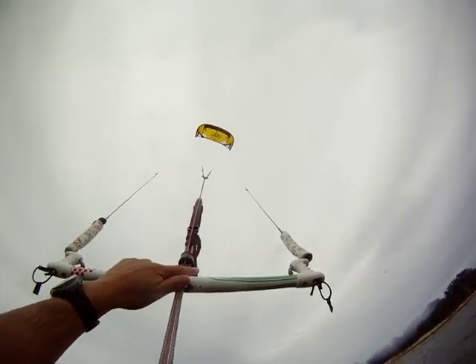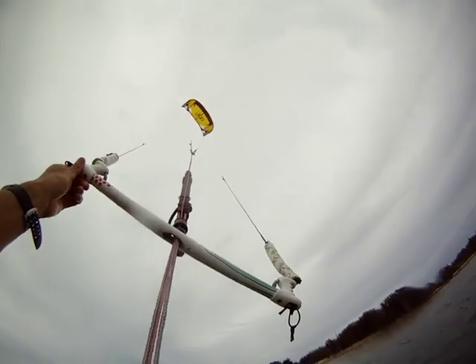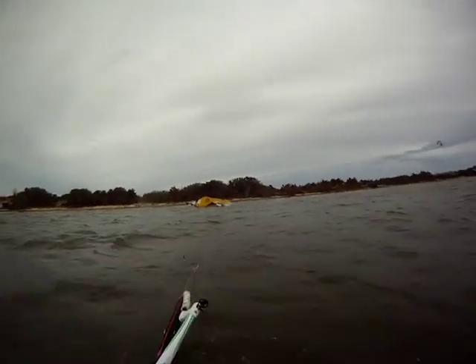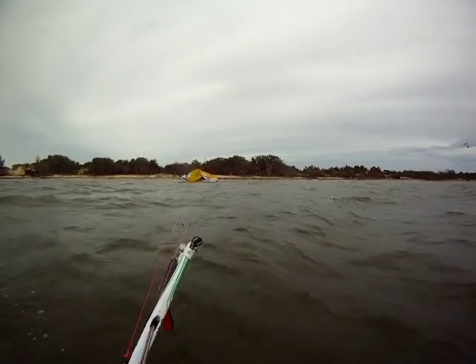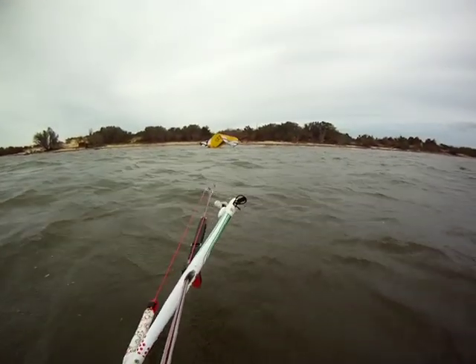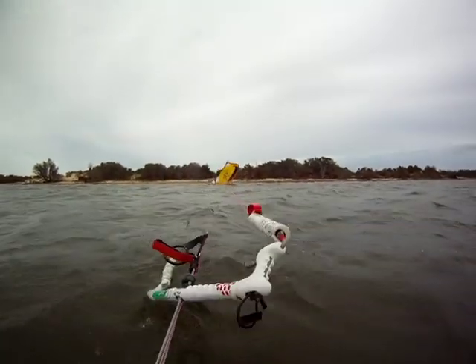I'll show you how to relaunch the Screamer. Let's bring it out to the edge of the window and when it comes way down, crash it — crash it hard. And let's wait. As you can see, it takes a longer time to get up. I'm not moving, not doing anything, not touching the bar. But look — it just gets set and ready.